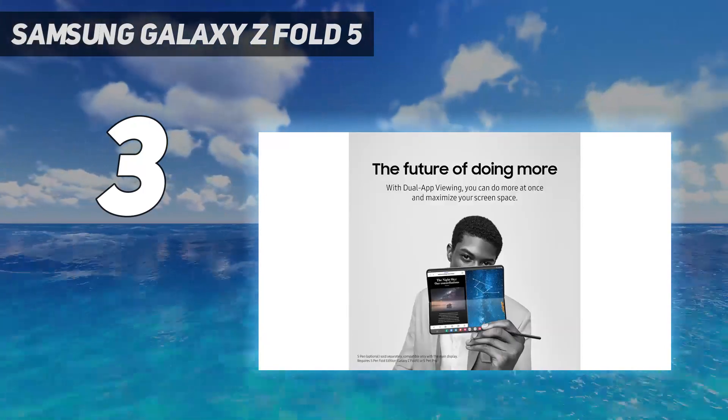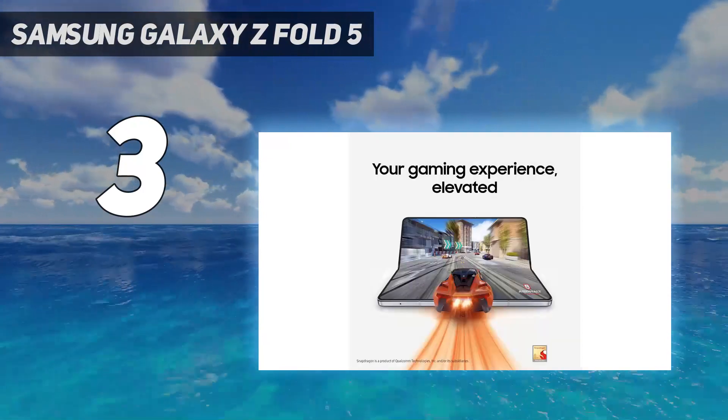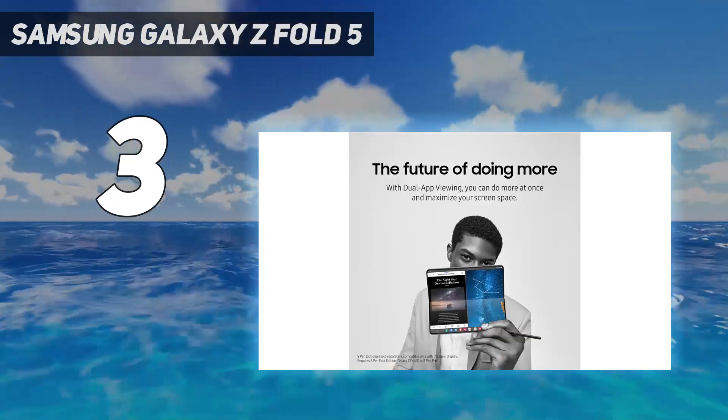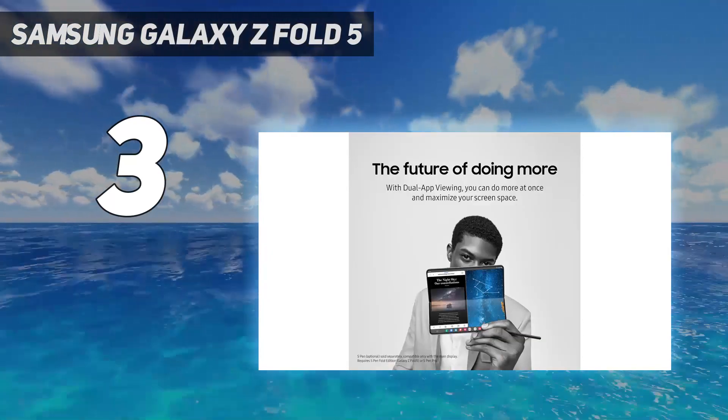Design: while the Z Fold 5 isn't radically different from the Samsung Galaxy Z Fold 4, its flat folding form design finally addresses the series' biggest design faux pas. Excellent build quality and IP-certified water resistance make it a trendsetter.